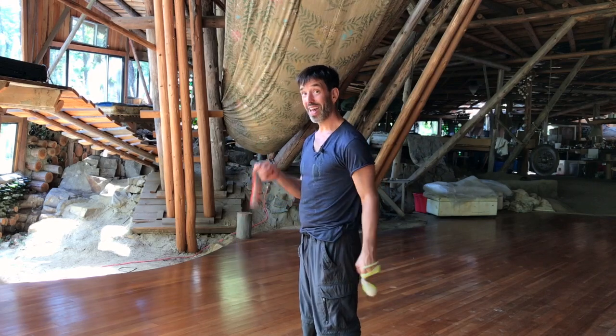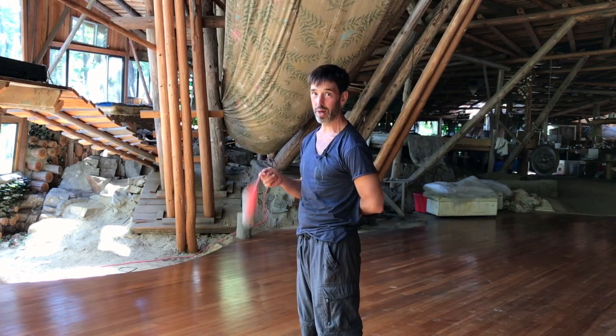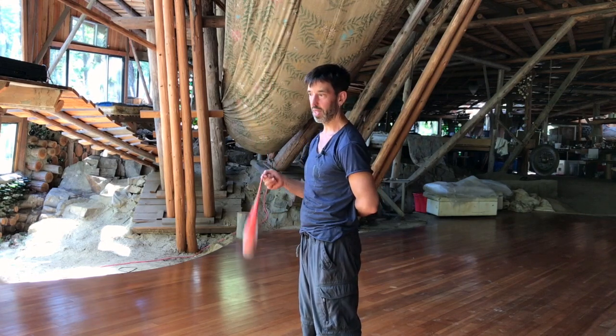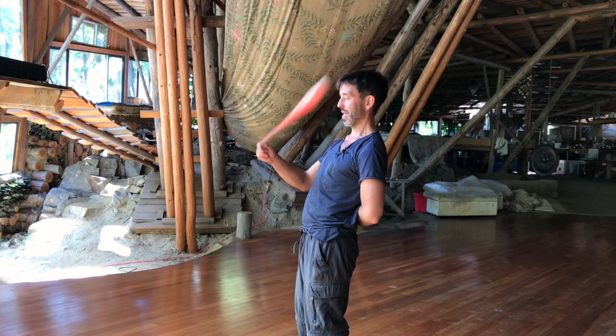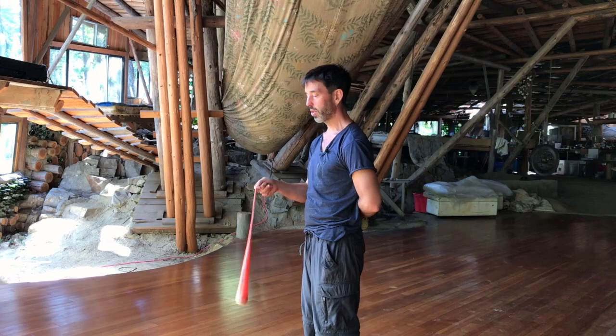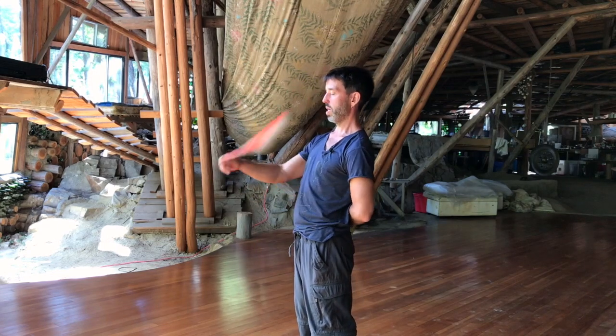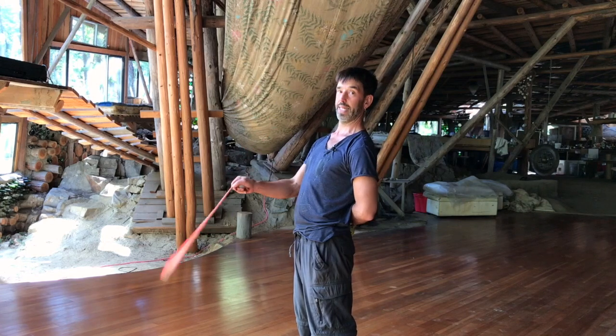To be able to do that, you have to use one poi at a time. When people do it, it works, but often they won't do it. Just for a few minutes, practice tilting it like this, back to straight, tilting it like that, until you get a sense of what you need to do to make the angle of the poi tilt like this.